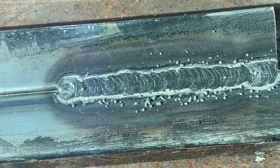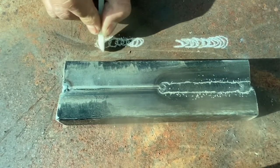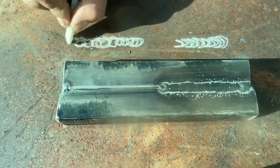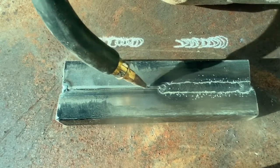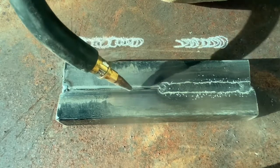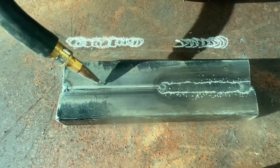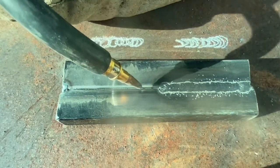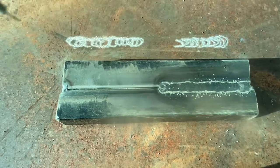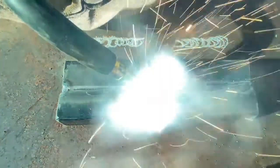Let's get started on the next technique, which is tight little circles all the way through. You always want to come back and overlap half of the previous circle you just welded. Remember, you don't want it perpendicular — you want a little angle, and if it leaves a slag, you have to drag. Always do dry runs so you know how your body will be positioned when the weld is happening and when it finishes. You need to be comfortable the whole way through.